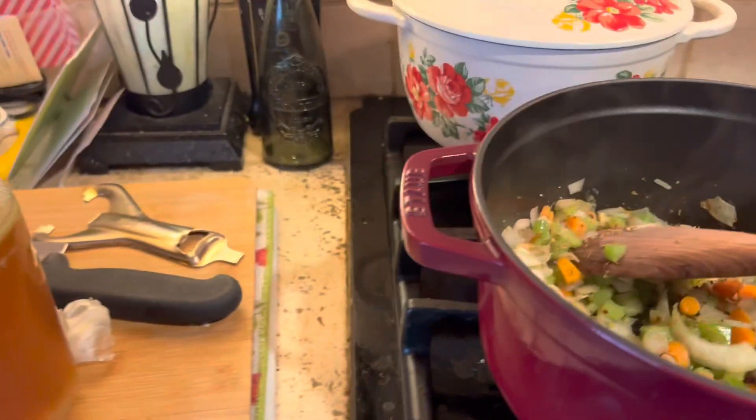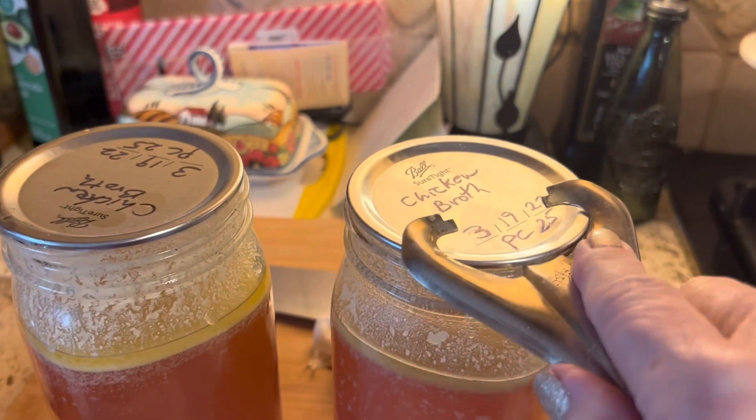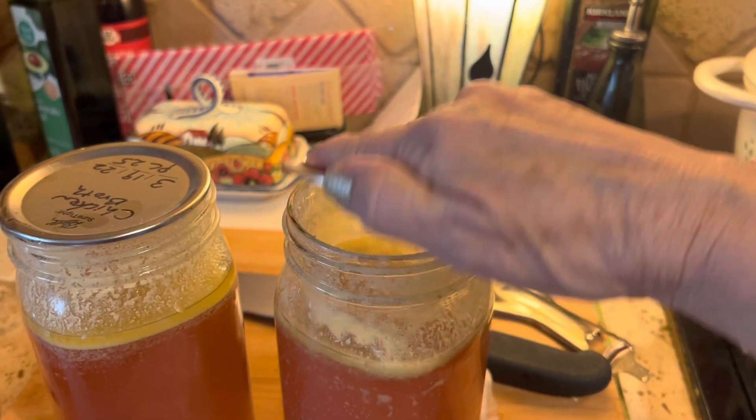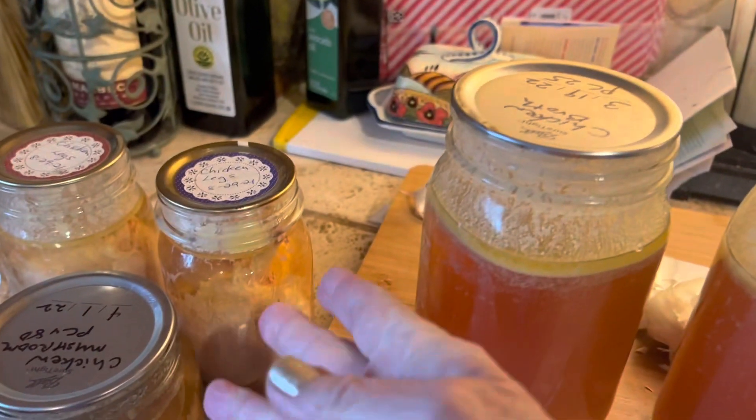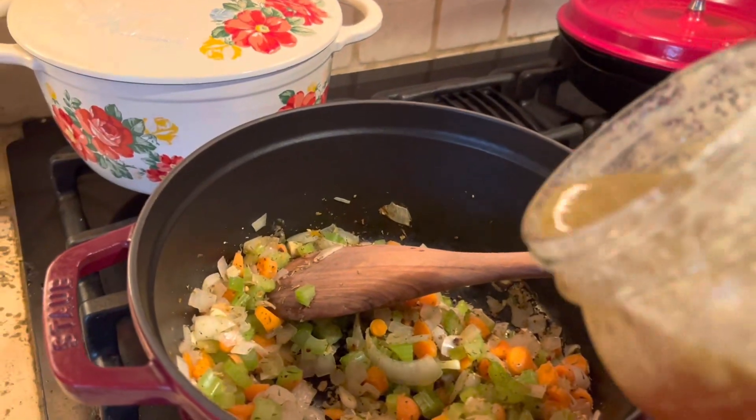So I'm going to combine these and just let it cook for maybe about an hour. Now that we've got the veggies softened a little bit — I soften the veggies because everything else is cooked. The chicken's already cooked and we don't want to have to wait too long and have the vegetables be too crunchy.